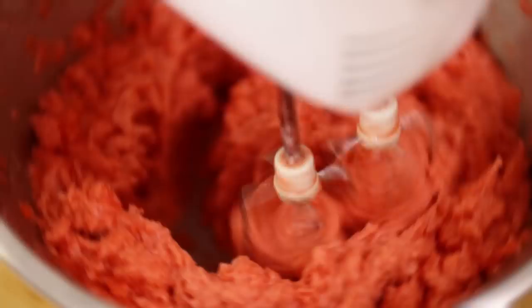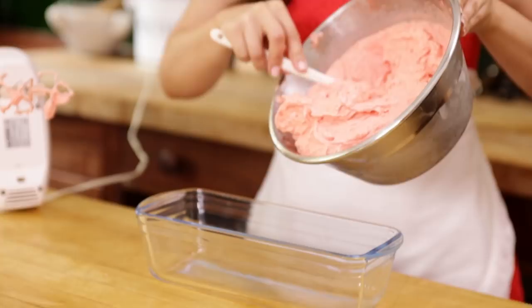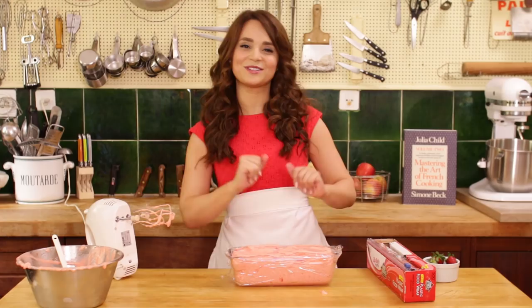Now we're gonna pour it back in the pan — I just quickly wiped it out so there wasn't any extra residue. I'm just gonna scoop it in here, and it's almost ready to serve! Put a little plastic wrap on top, and now we're gonna pop this into the freezer for 1 more hour, and then it's ready to serve! And while it's freezing, we're gonna start on our Pomme Anna — our potato dish!